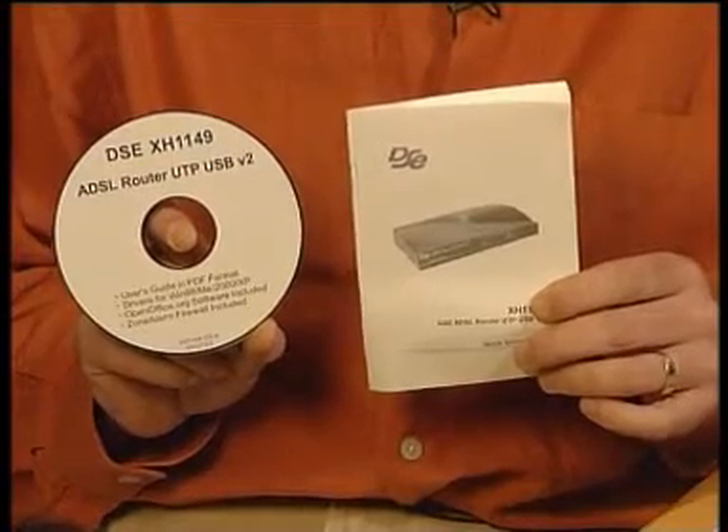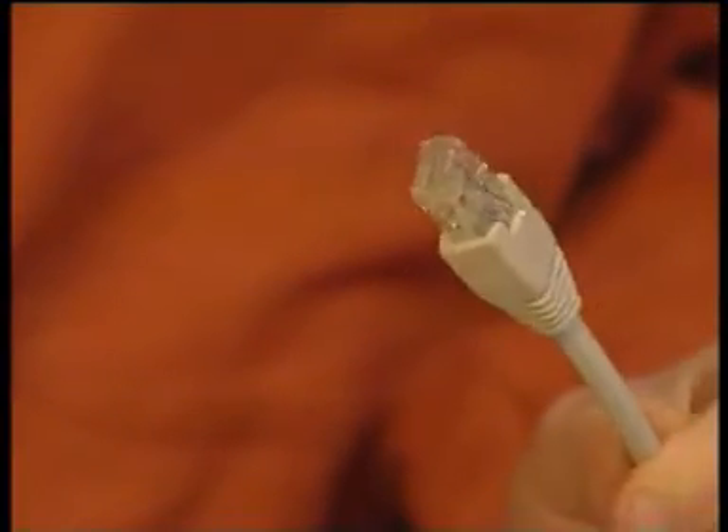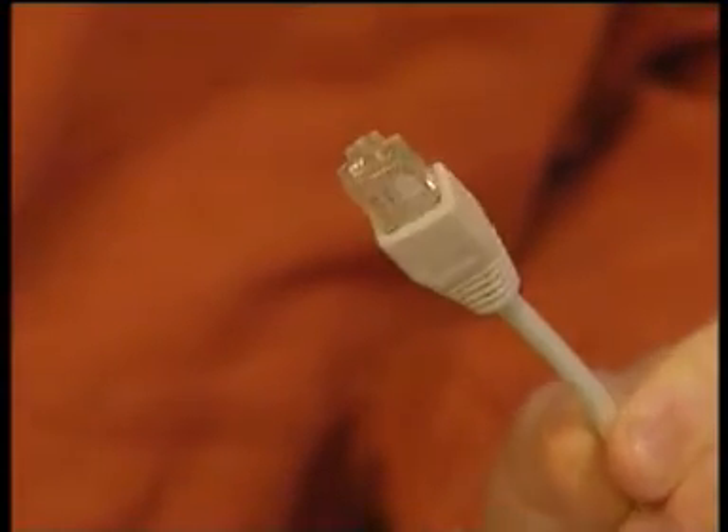So now you've got your ADSL connection sorted with your internet provider, let's get you up and running. First things first, let's make sure you've got everything you need to get started. The first and most important part of the router are the quick start guide and the driver CD-ROM. The quick start guide will show you how to set things up and the driver CD-ROM has this video on it. It's a good idea to put both these somewhere safe once you're finished with them, in case you need them later on. The next bit is the network cable which can be used to connect the router to your PC.